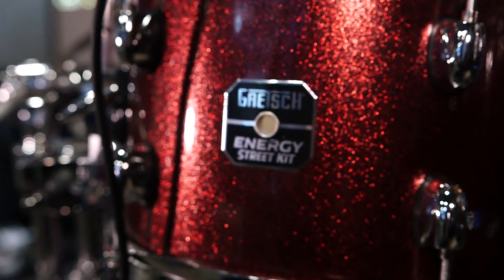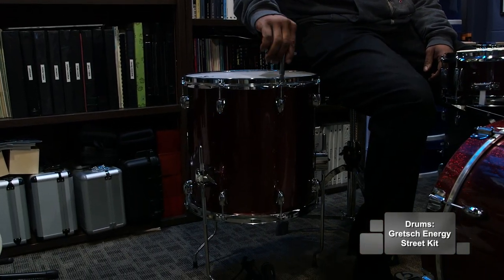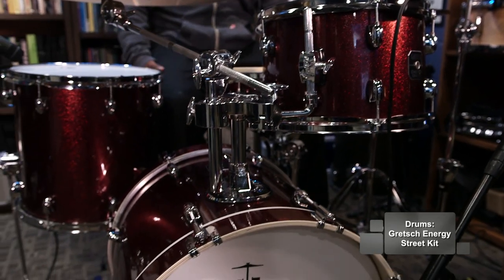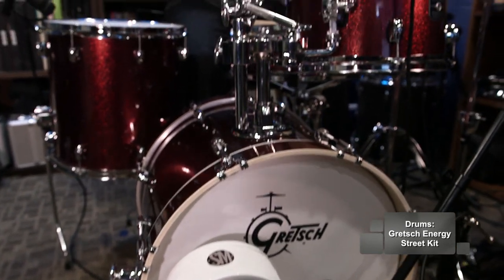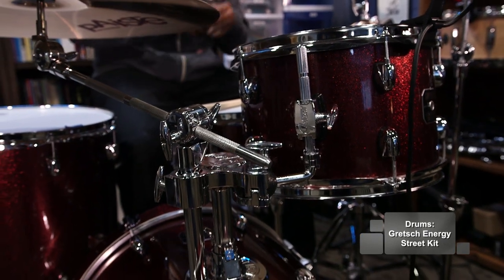These are the perfect complement for the brand new Energy Street Kit. It comes in a ruby sparkle finish. The dimensions on the drums are an 18-inch kick, a 12-inch tom, 14-inch floor tom, and a 14-inch snare. The unique thing about this Energy Kit is that it comes with all hardware needed to get started right away, including hi-hat stand, kick pedal, and cymbal arm.